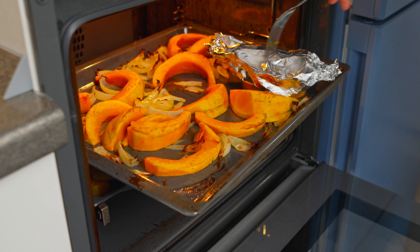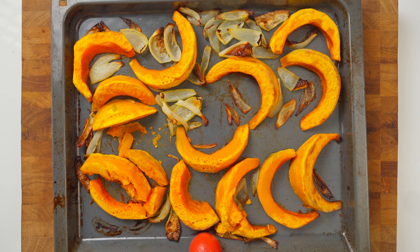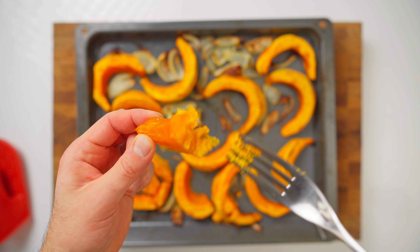The pumpkin, on the other hand, needs about 10 more minutes in the oven. And the first thing I notice – it is not as juicy. I am not sure if it is just the particular variety, but it is very dry.